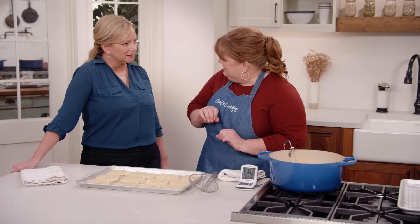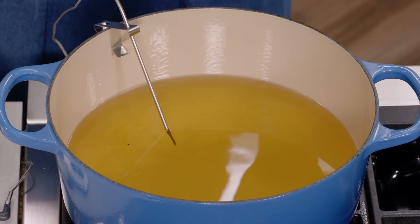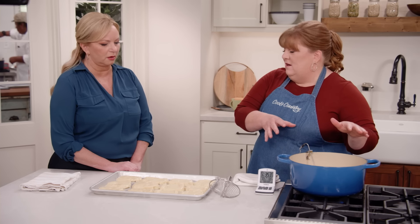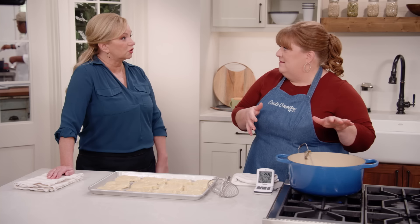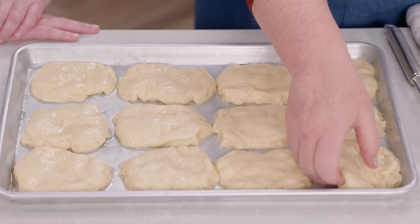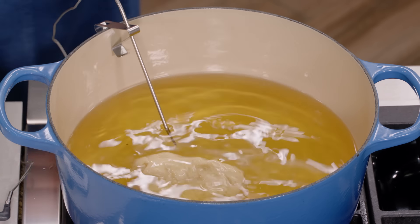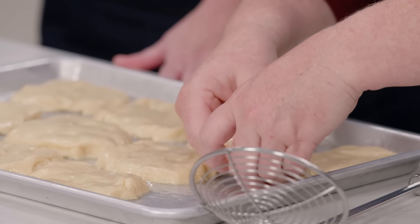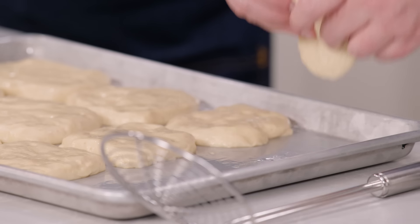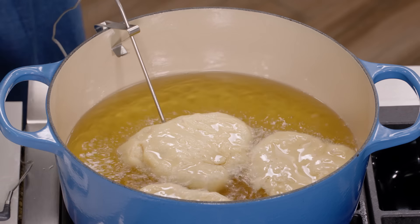Look how nice and puffy our little discs are after just 30 minutes — now they're ready to fry. I have two quarts of vegetable oil in my large Dutch oven over medium-high heat, and I want to get the oil all the way up to 350 degrees. We want to keep it between 325 and 350 the whole time we're frying to get a really nice crisp exterior. We're only going to do four at a time in three batches so we don't overcrowd the oil and drop the temperature too drastically. I'll use some of the oil still on the pan to carefully pick these up and drop them in, placing them away from me to avoid any splattering.